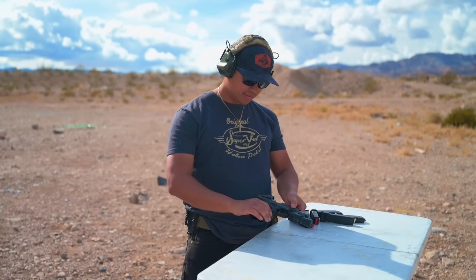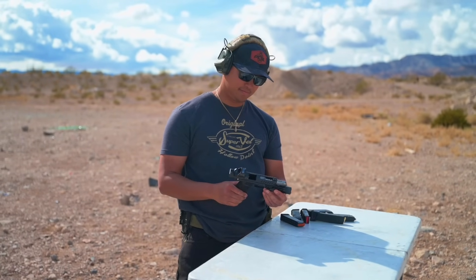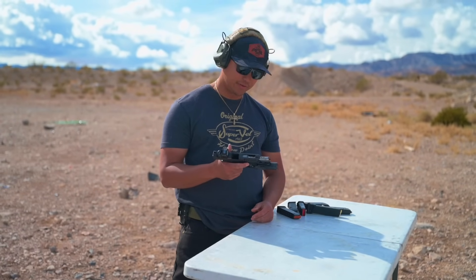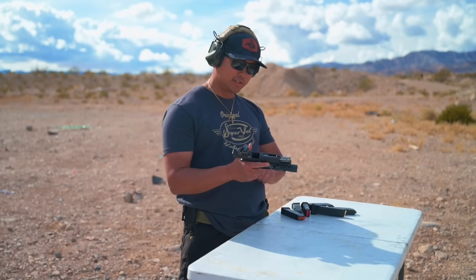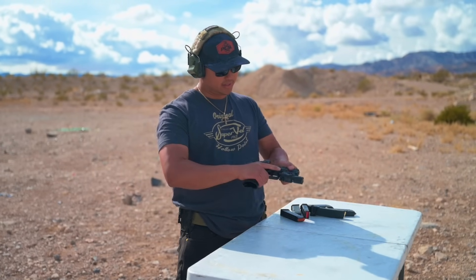Since we just came off shooting a different ported gun and were talking about what Super Vail produces, what would you run through this? I'd definitely use the 115 — the hotter stuff — because I want all that gas advantage to help keep the gun lower. I want to do less work on the gun so I can just concentrate on the shooting portion and not have to fight the gun. This thing is nice though.